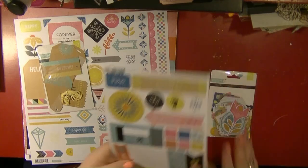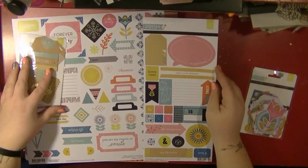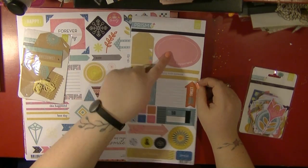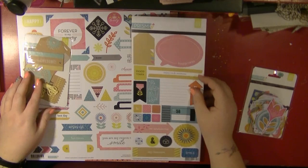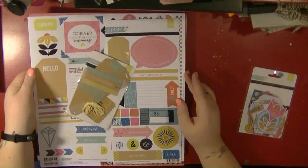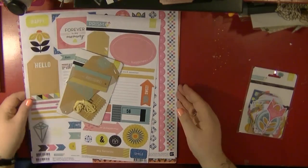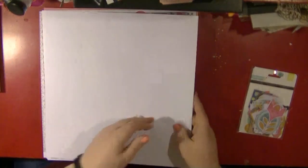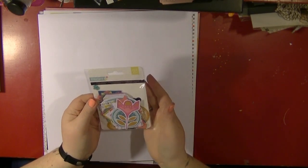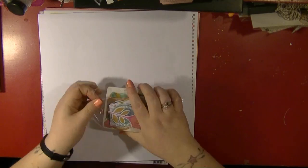Before the die cut pack, I also got the 6x12 sheet of stickers, which has more useful stickers on it — a big journaling box, arrows, and larger element stickers. I think that's going to help me do some layering. The problem of course is always when you have a collection pack and you have to cut into it for the first time, which can always be a little distressing.